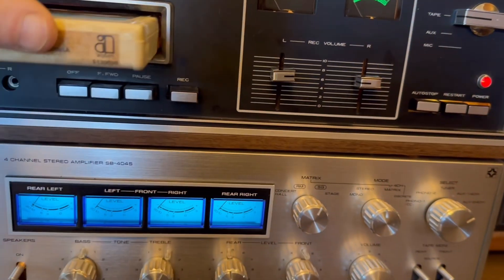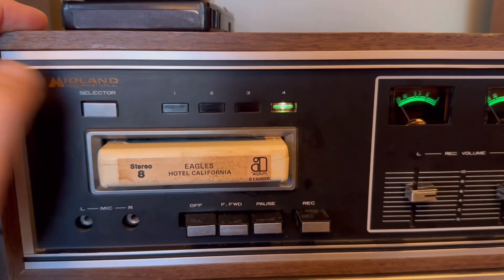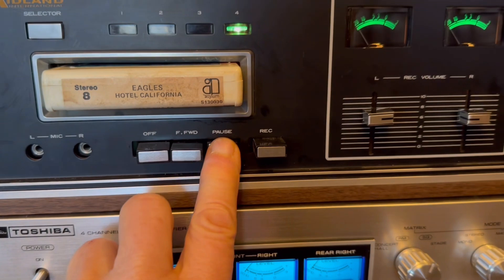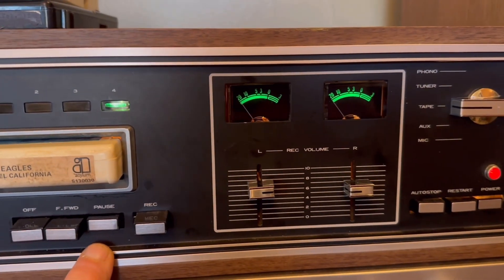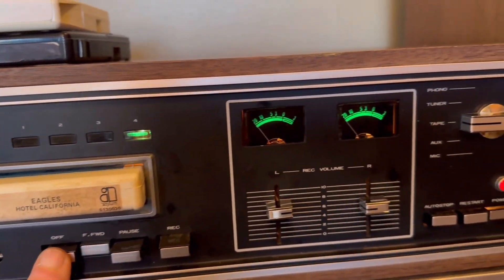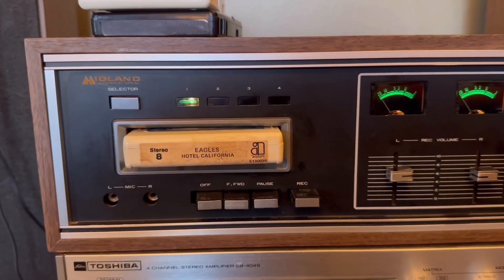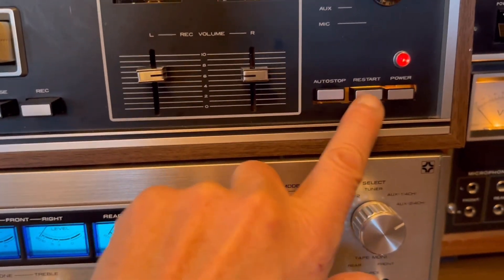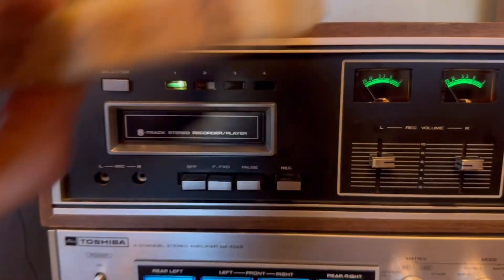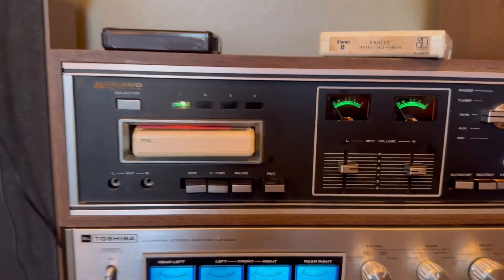Real nice for recording. All the track lights work. This one features pause, which is real nice when you're setting up recording — you can get the levels right. It also has fast forward and auto stop. Auto stop stops it at the end of the track, and then you just need to press restart to get it going again. Sounds real nice.